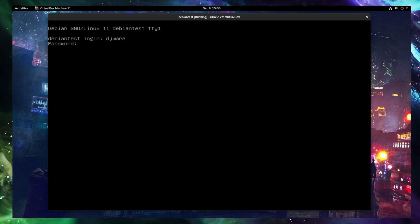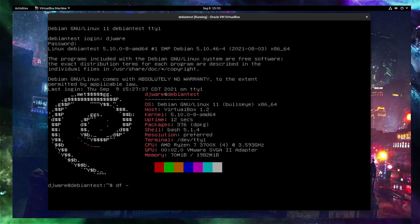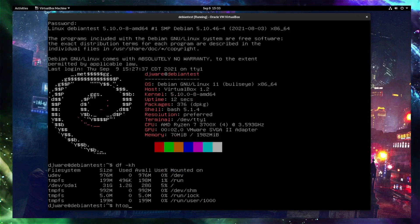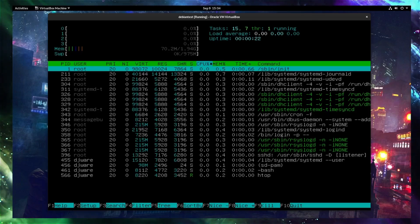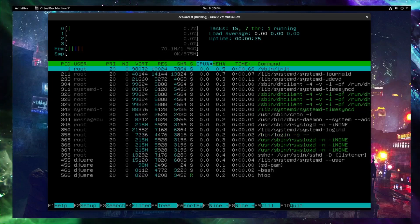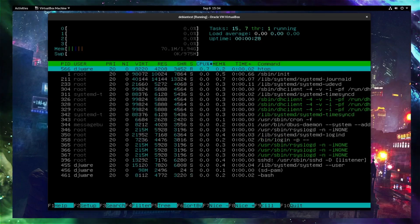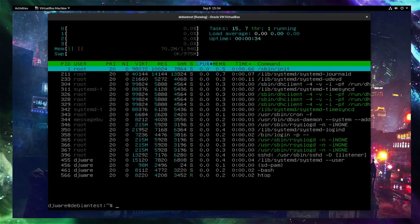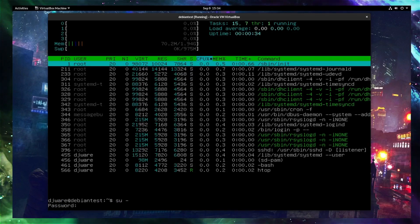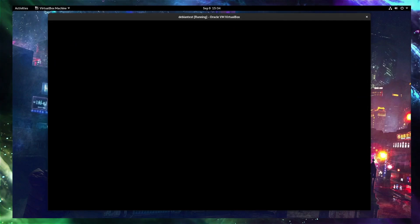I'll log in here. Yes, you can see it is definitely working. This is Debian 11, the server version — just a test install I did for today. It's taking about 70-ish megabytes of memory, so pretty lightweight. Not much going on with this anyway; it's just a test image that I'm going to throw away. All right, so I'm going to go over here to root and go ahead and shut this down.